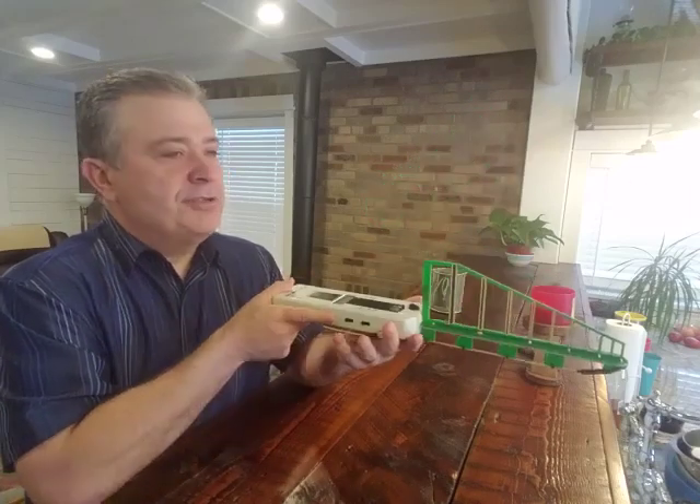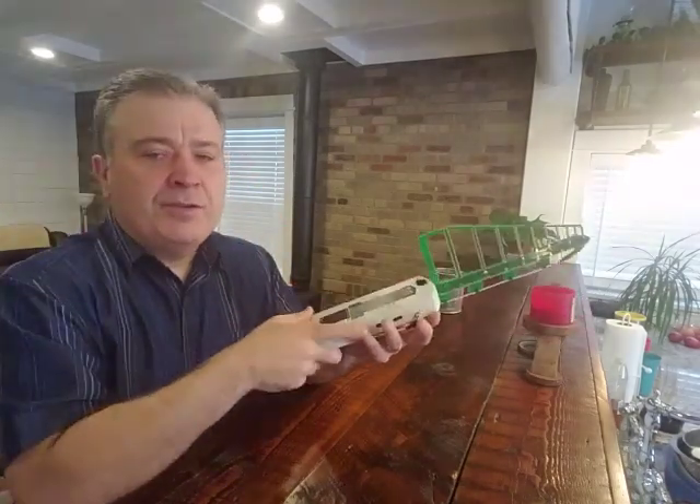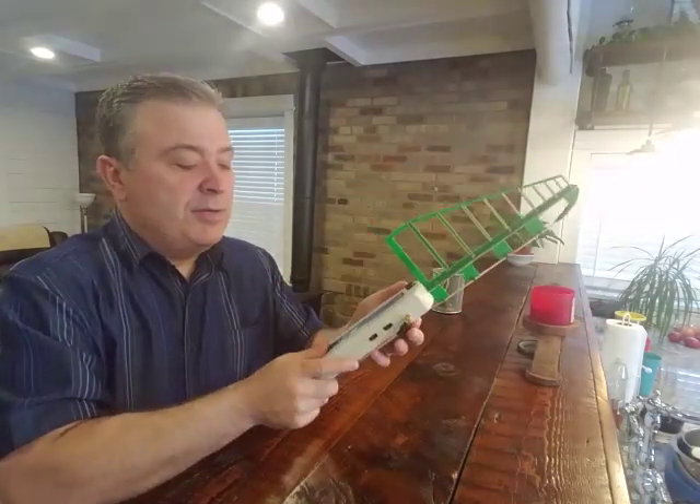I love it because it measures anything — earbuds, the Bluetooth in your car, smart meter, Wi-Fi — whatever you are worried about, how much radiation it puts off, this will measure it for you.